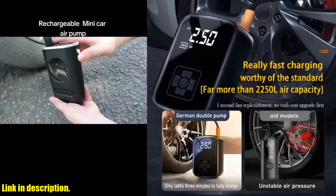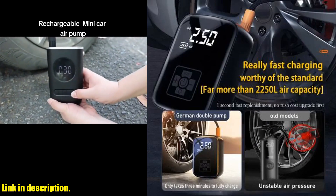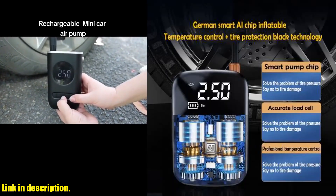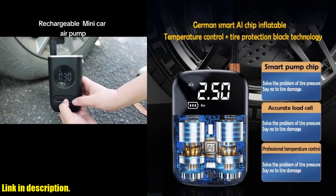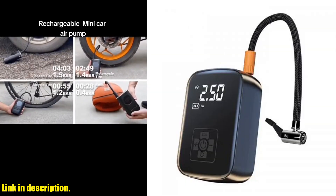First and foremost, this air compressor is wireless and convenient. No need for wires or cords, making it easy to use and can be taken anywhere. It's the perfect tool to have in your car for emergencies or when you are out on the go.